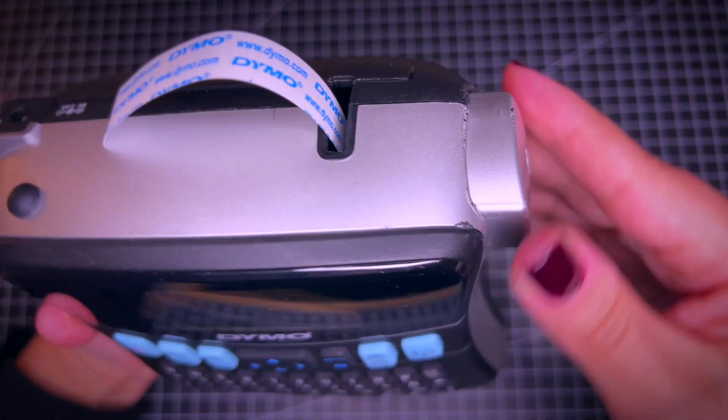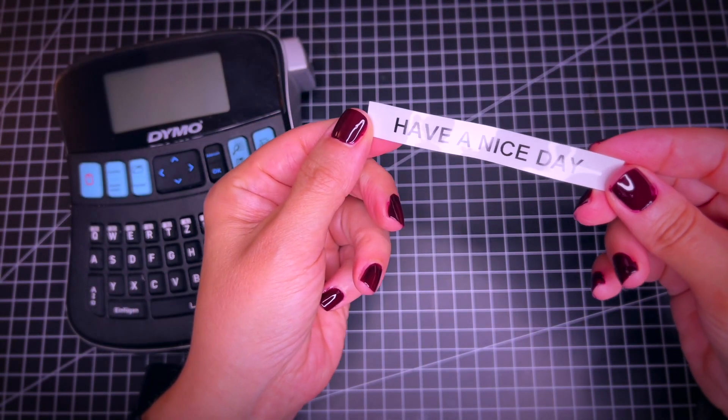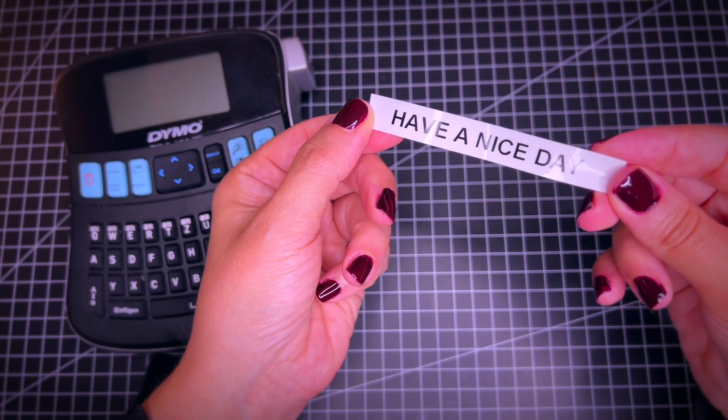Here is the button where you want to go ahead and cut the label. And there you go — very simple, very easy to use.